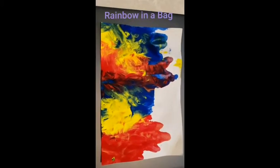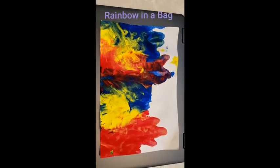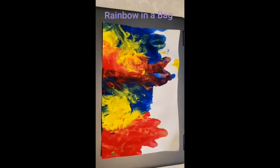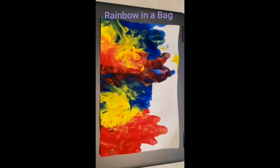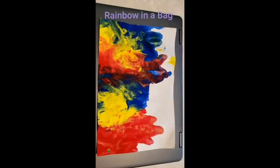Hi everyone, this is Miss Patty and today we will be making rainbow in a bag. Do you love rainbows? Well I do too, which is why I thought it would be really fun to make this project.